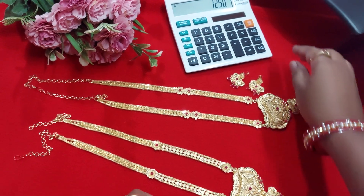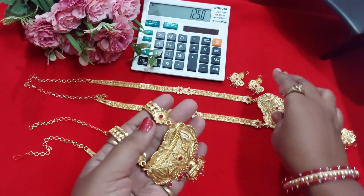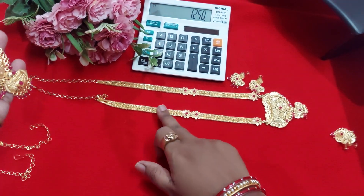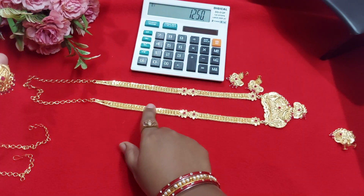The pricing is ₹1250. The pendant and earrings are almost the same. You can see the difference in the chain pattern.